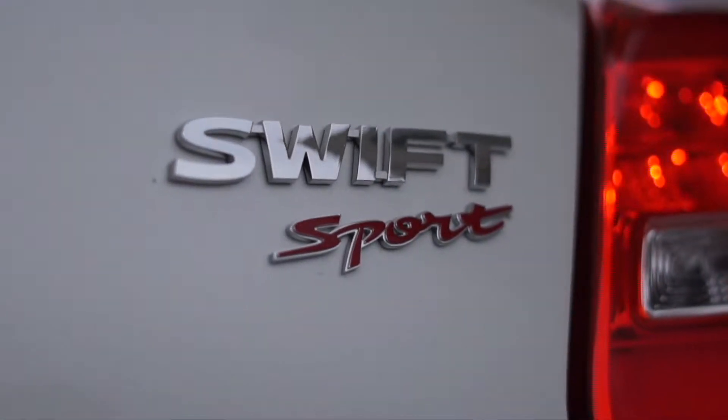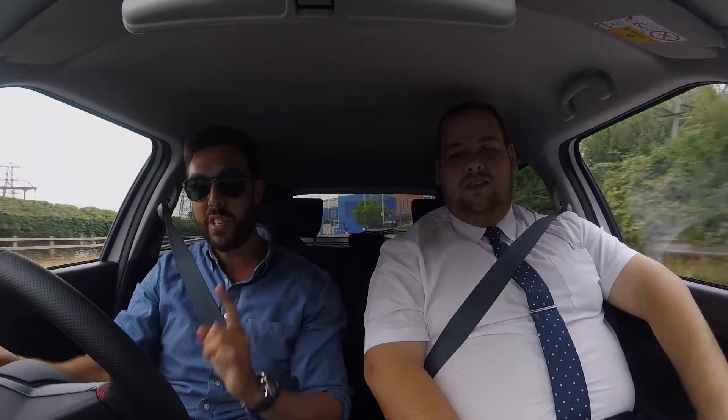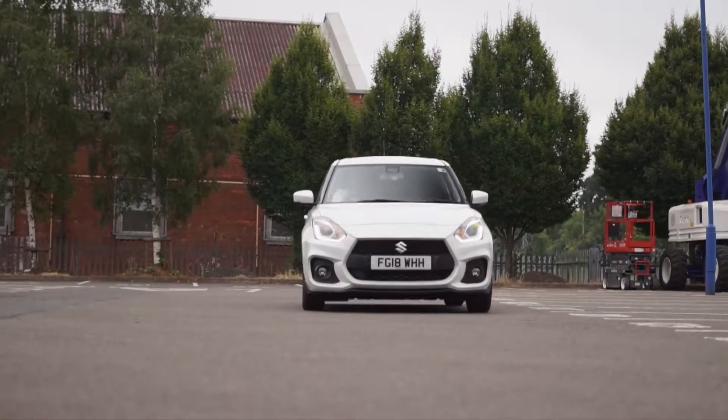Welcome to the real world review from Sturgis Suzuki of the Swift Sport. I'm Tom, this is Liam, and I'm six foot three. As you can see there's loads of room between us. This is a sizeable sporty little car and we're about to show you just how sizeable it is, but at the same time how nimble it is at fitting in those tight little spaces.